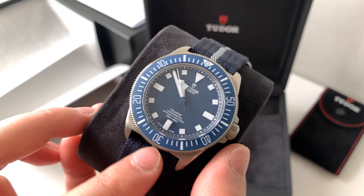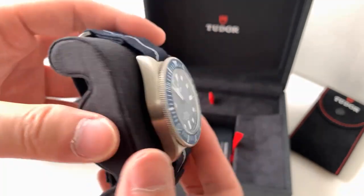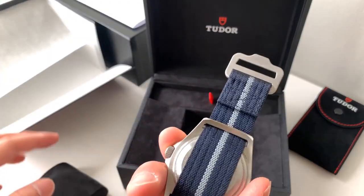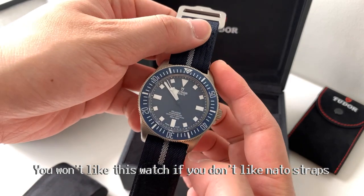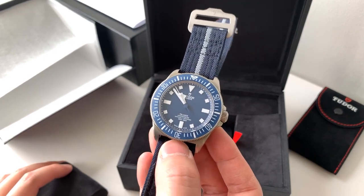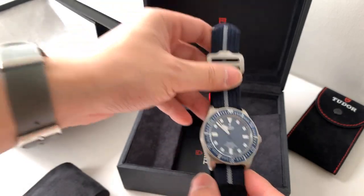42mm across, 22mm lugs. Not too sure what the lug-to-lug is, but it is quite short, because there are no spring bars — so the distance from lug-to-lug is actually quite short. I personally never wear watches bigger than 40mm, but because this watch feels more like a 41mm to be quite honest, and it's also built out of titanium, it is a lot lighter and a lot easier wearing.